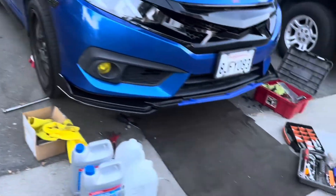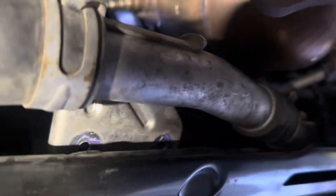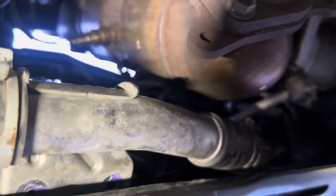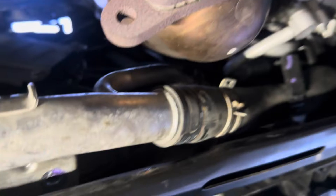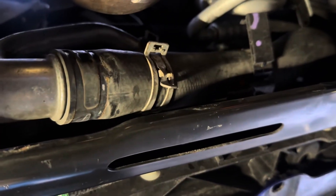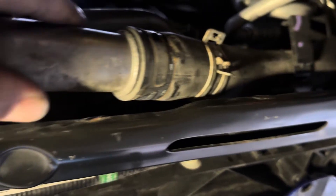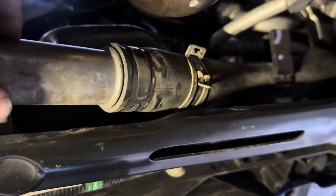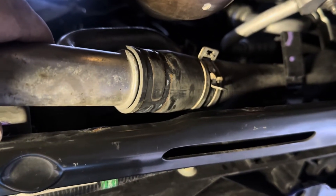Got the car up on jack stands. I also took out the underbelly tray, so this is what it looks like under here without it. What we're going to do is drain from the lower radiator coolant hoses — I've already got the clamp loose. You just need some pliers to loosen it up. Now we're going to pry this off and drain from the lower radiator hose. We'll probably get some air in the system, so we'll have to bleed the coolant system and get some of the air bubbles out.